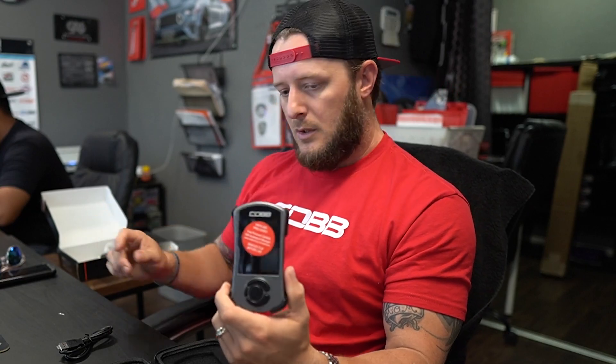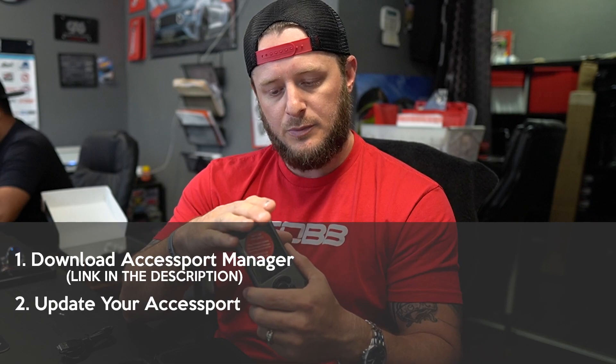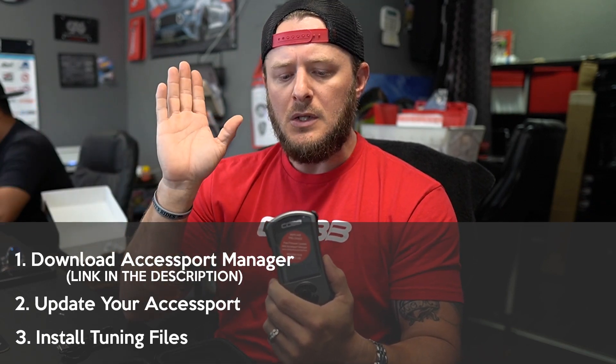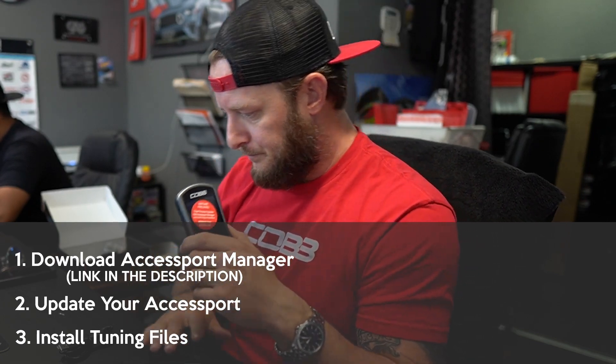The main focus today is: once you've got your Access Port, what do you do with it? You've got to get it to the computer, download your Access Port Manager, update your Access Port, and then get your tune files from Ryan at PD Tuning. So let's go ahead and get this thing plugged in and make sure it's up to date.